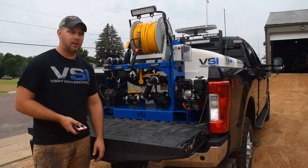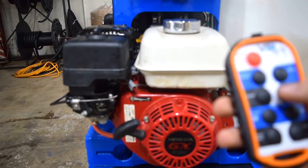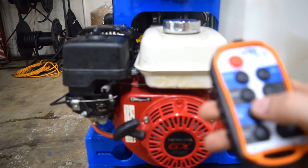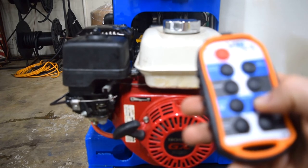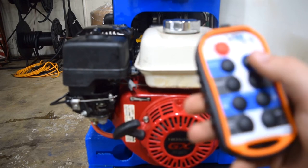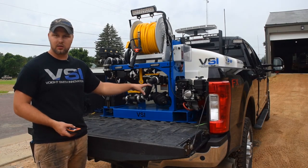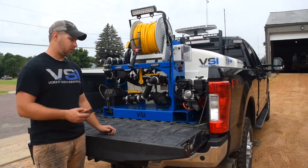Where this is really important is between jobs now — we don't have to get out, and we can still leave the engine running. Where we want that throttle control, we can idle the engine down, mainly for fuel consumption issues. The bypass is going to keep the seal cool on the pump, so we're not worried about that. If we're about to run out, we can kill the engine. Or if we are empty, we can kill the engine without having to get out.